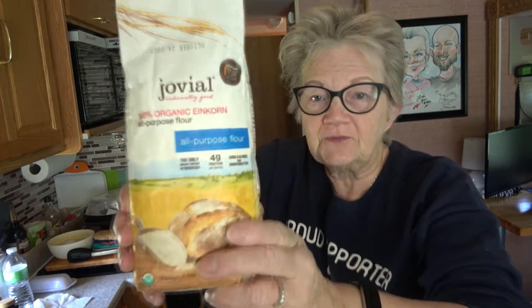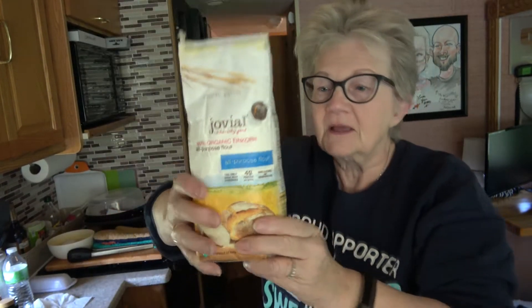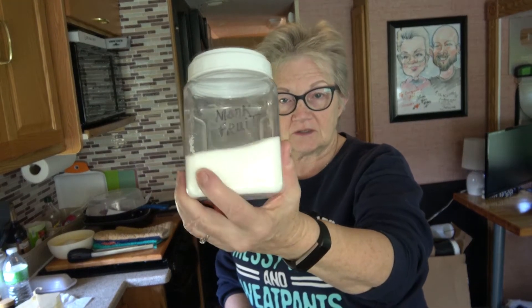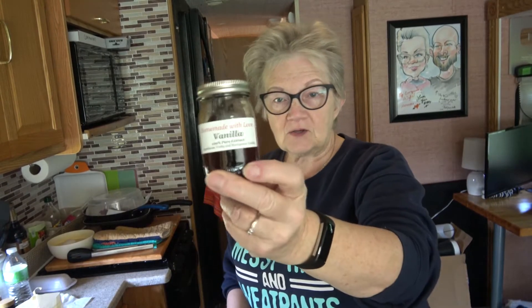The ingredients include flour — I've found this wonderful einkorn flour, it's a natural flour, it's not processed, not bleached or bromated or any of that. I've also got my monk fruit sugar, which is a natural sugar, and my homemade vanilla that my daughter gave us for Christmas — it's a vanilla bean and vodka.